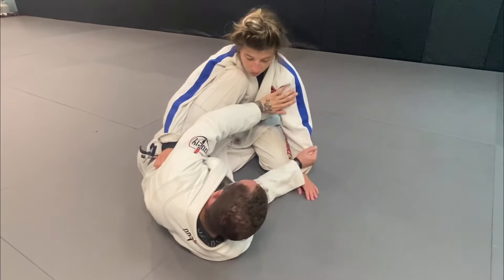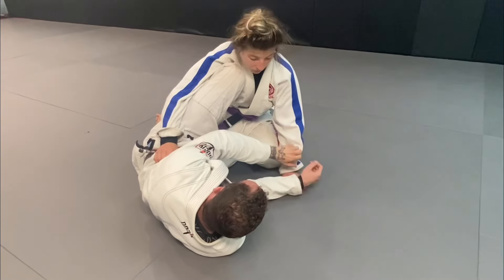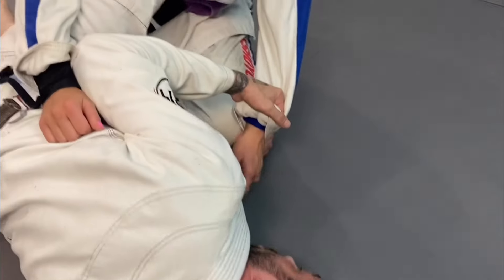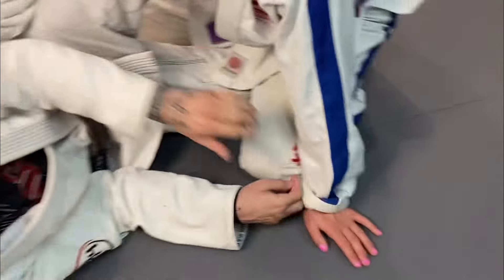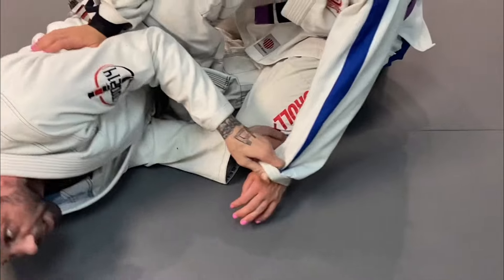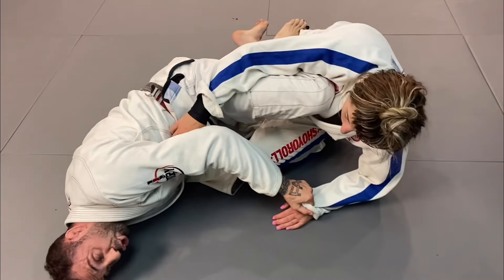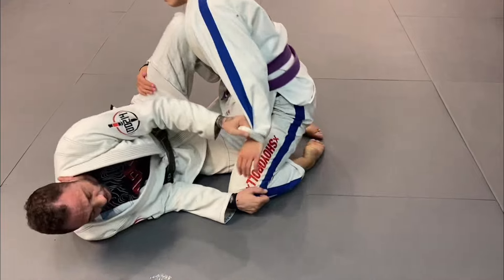When I start attempting this sweep, I'm going to start switching my hands to the cross grip like this. As I do this, I'm going to start grabbing the pants. So as I come in, look at my angle — I grab the side of the pants. Now I want to kind of push her so she can start pushing back, and that's how we're going to get the sweep.